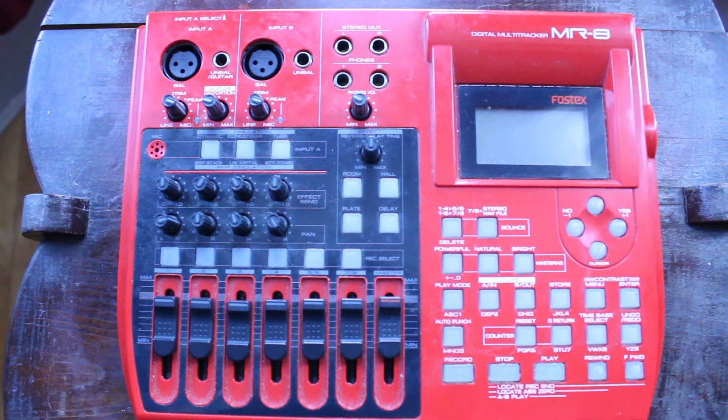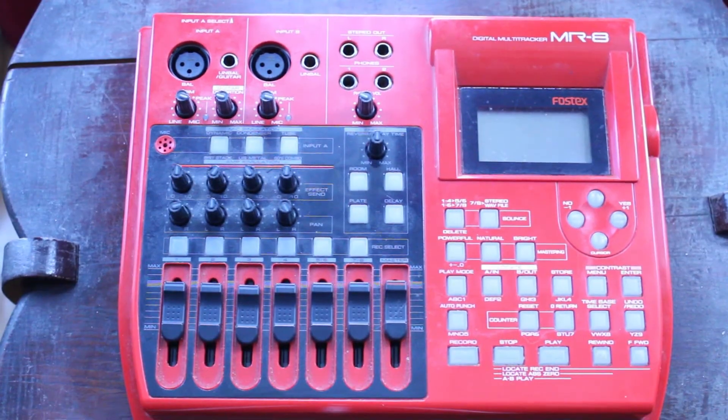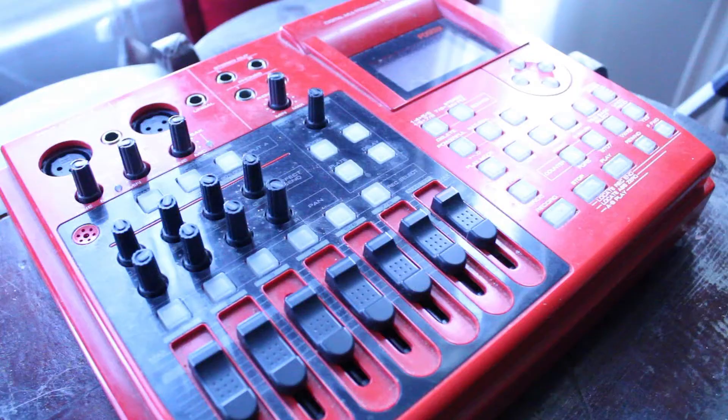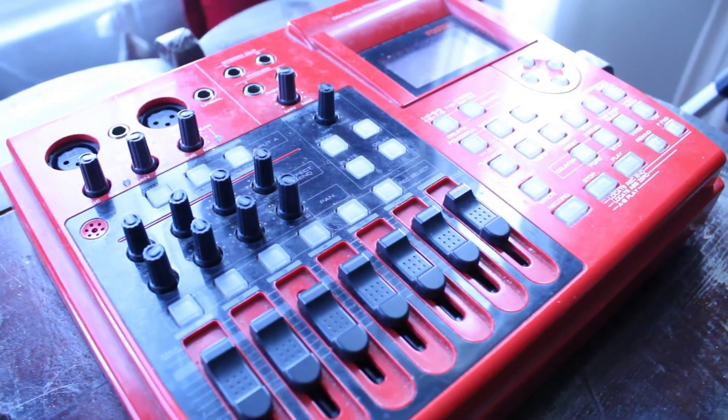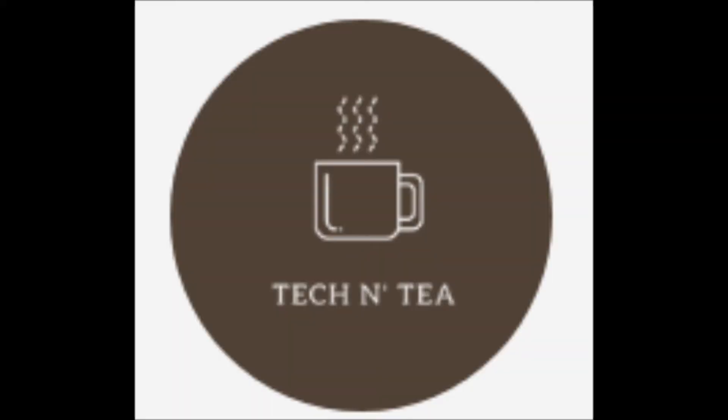That's my review of the MR8. Please leave us a thumbs up and a comment — if you have any questions I would love to hear from you. If you haven't already subscribed, please do. We post new videos every week, so if you want to see more tech reviews like this one, please subscribe. You'll see the round circular brown logo for Tech and Tea with the little teacup in the bottom right corner — click on that to subscribe. Thank you for watching. We'll see you again next time. Take care. Bye-bye.